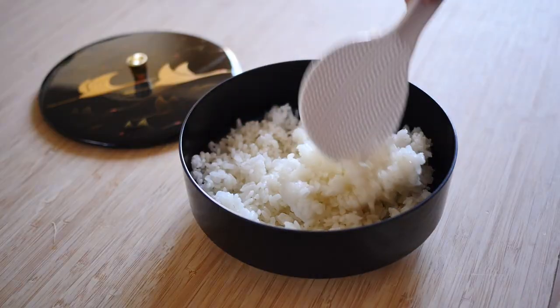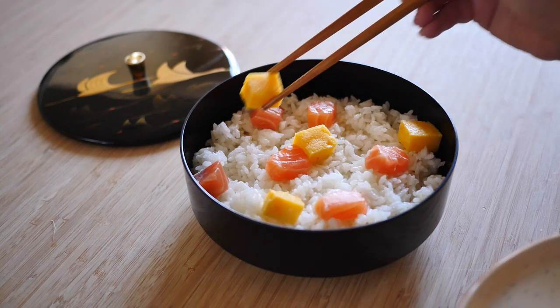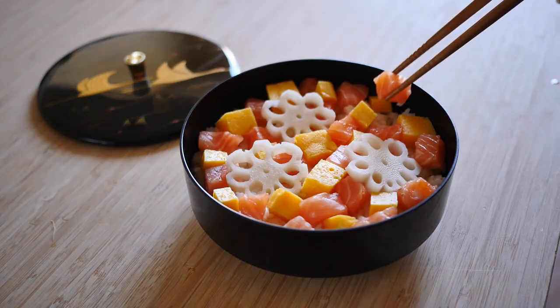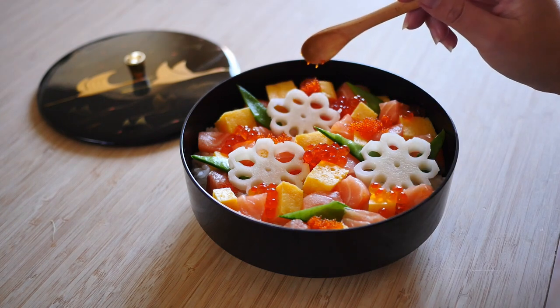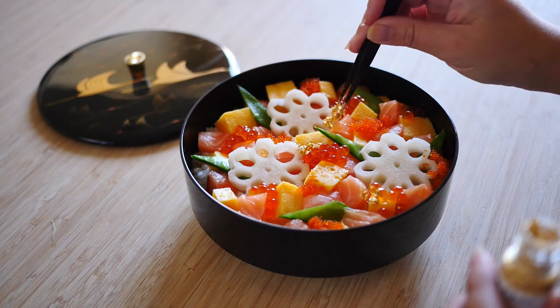In a bowl or on a plate, put in your prepped sushi rice and then add on the toppings. Also add some ikura, which is salmon roe, and tobiko, which is flying fish roe.